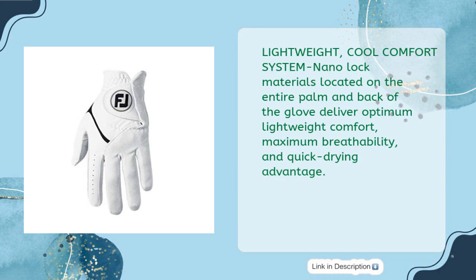Lightweight, cool comfort system: NanoLock materials located on the entire palm and back of the glove deliver optimum lightweight comfort, maximum breathability, and quick-drying advantage.